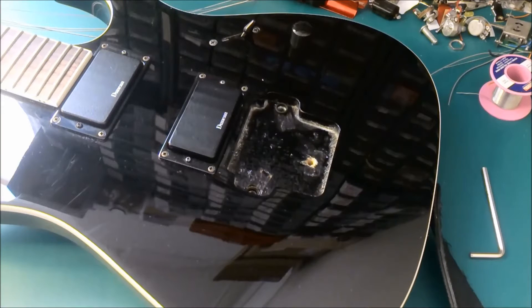Hello, Kieran from GMR Spares here and you're joining me at my workbench. On the workbench today we have an Ibanez 7 Mick Thompson Signature guitar.